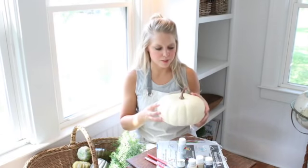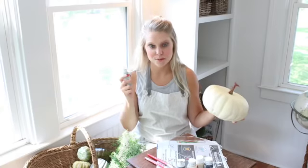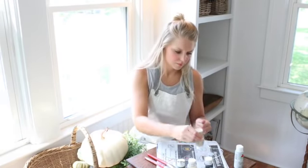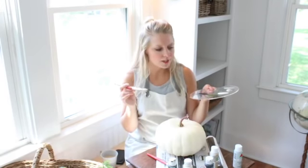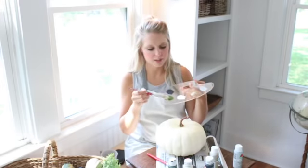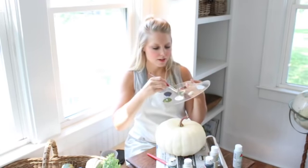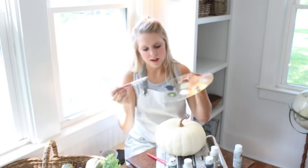So I think for this pumpkin I'm gonna go with a blueish grayish color maybe — we'll see where it ends up going. Let me just start by putting all of my paint on my palette here. I'm gonna start by painting each crevice of this pumpkin a darker color. I'll mix some of this green with some of this antique parchment to get a lighter tone.